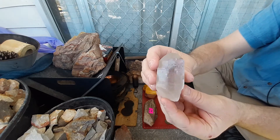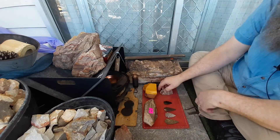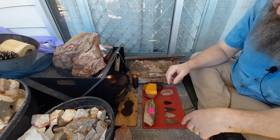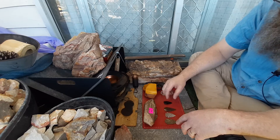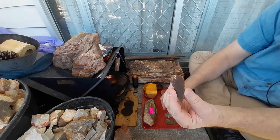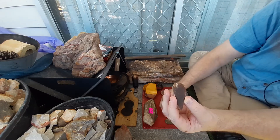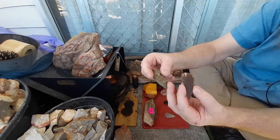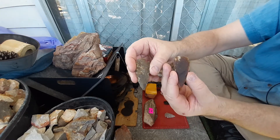He also had — this is what I actually asked him for, because he didn't have them last time I was there — jasper arrowheads. Have a look at the size of these. I've got three of them. Beautiful napped jasper arrowheads.